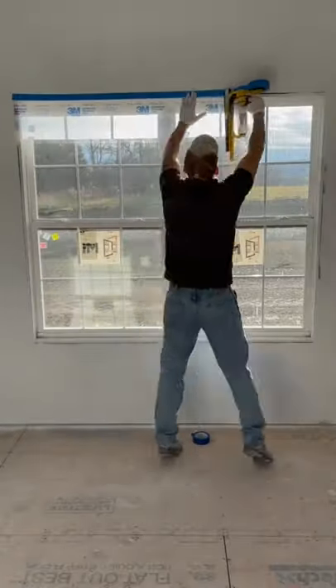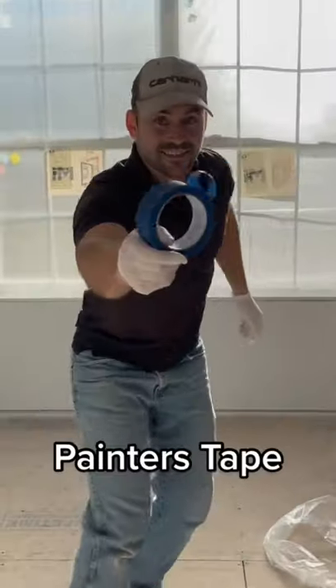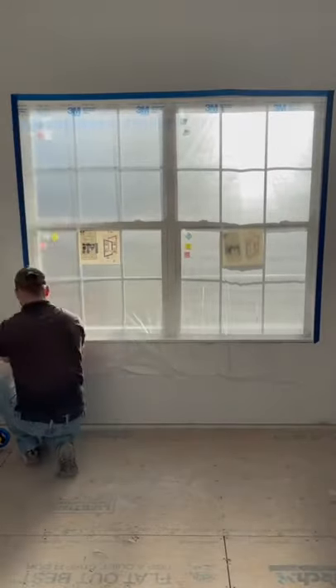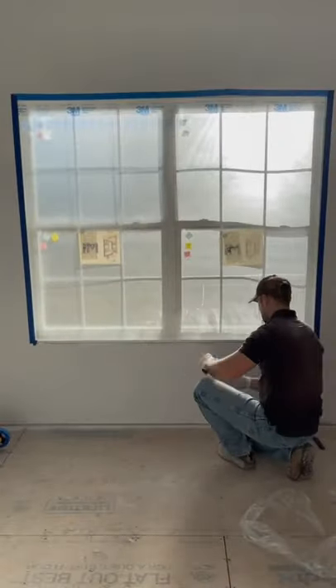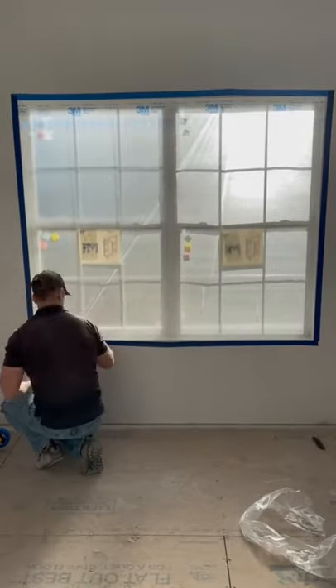I like to use this 3M Masker for masking windows. All you have to do is run along the top of the window, then fold down the plastic, then take blue painter's tape and tape around the perimeter where the plastic meets the drywall. Then take a utility knife and cut the excess plastic off and then run the blue painter's tape along the bottom. Now you're ready to spray paint with your airless sprayer.